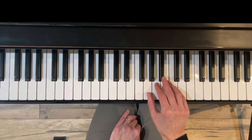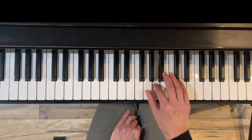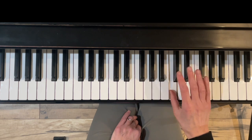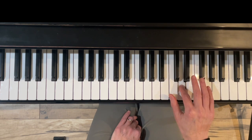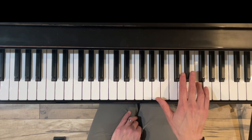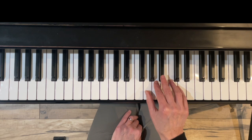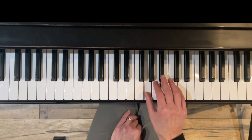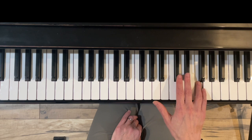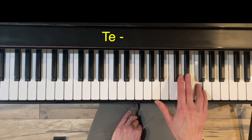The first thing we're going to do is review the notes of a G natural minor scale. There are two flats in that scale: do is G, re is A, me is B-flat, fa is C, sol is D, le is E-flat, te is F, and do is G. The only thing that changes between natural and harmonic minor is that the seventh scale degree, te, or F in this case, is going to move up a half step.